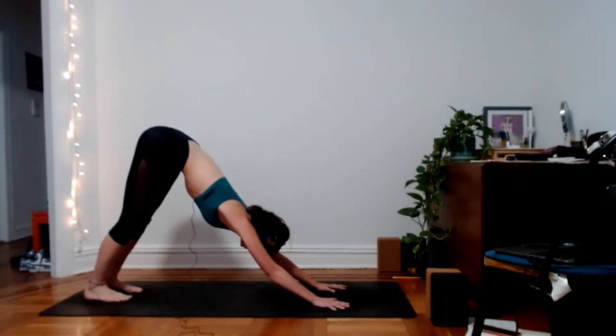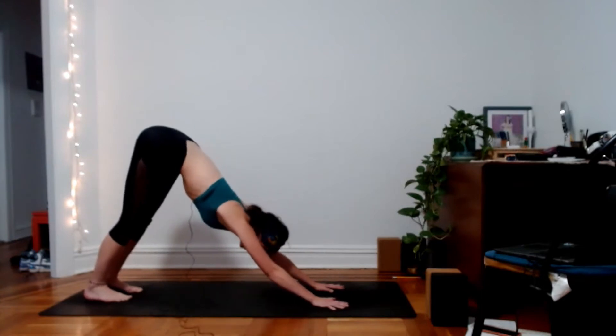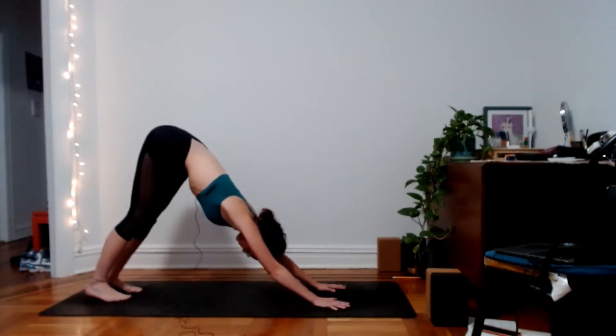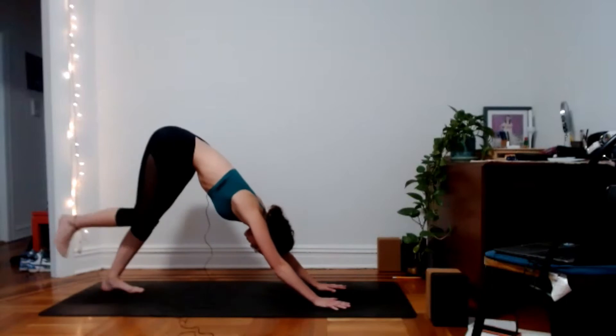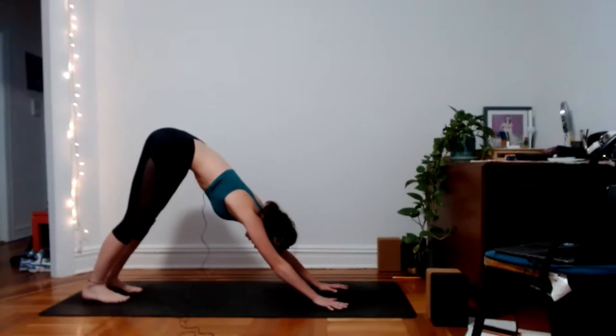Take a few more breaths here. Relax your head, relax your face and jaw. Throughout the class today, feel free to move as much as you want or be as still as you want. This is your practice, so listen to your body at all times.